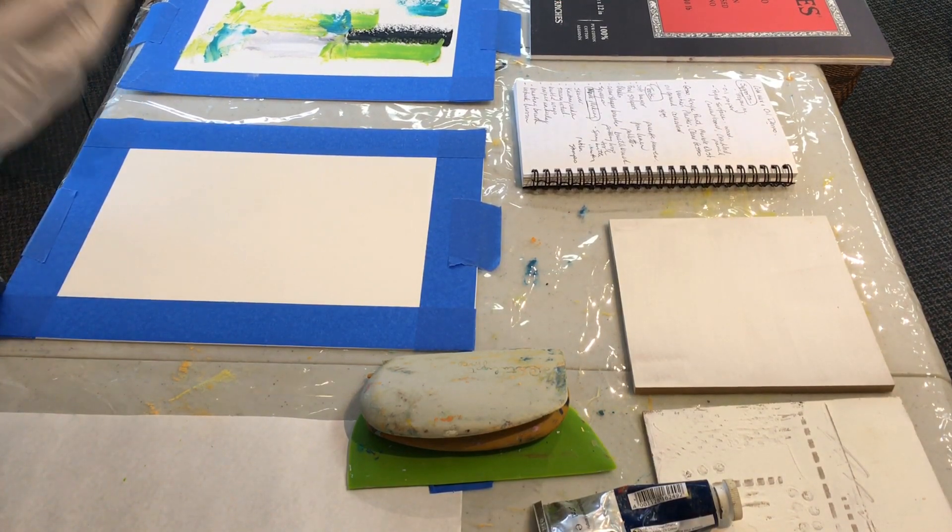How long does it take a wax painting to dry? That depends on a lot of factors — humidity, how thick you put it on, what your ratio of wax is, so many things. There are different levels of dryness: dry to the touch and then dry and hard. I'll pull out a previous board to show you what dry and hard looks like.